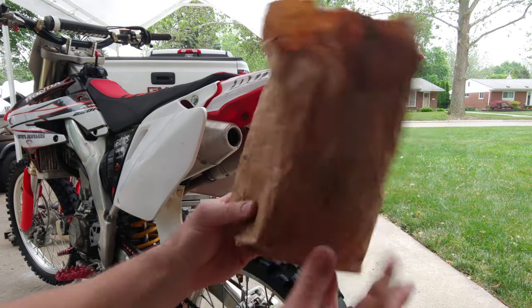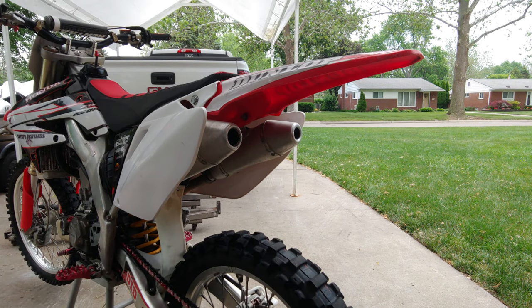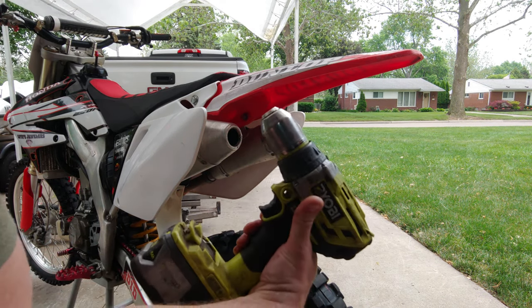Got a bag of rivets here as well, a bunch of different sizes, and of course a rivet gun and a drill.